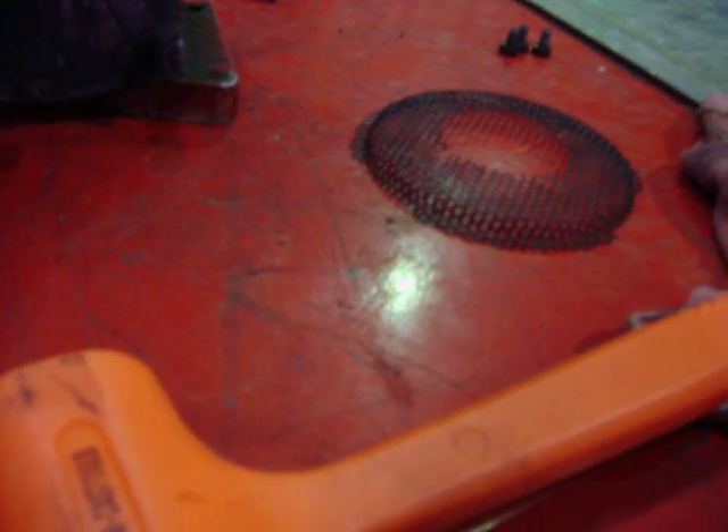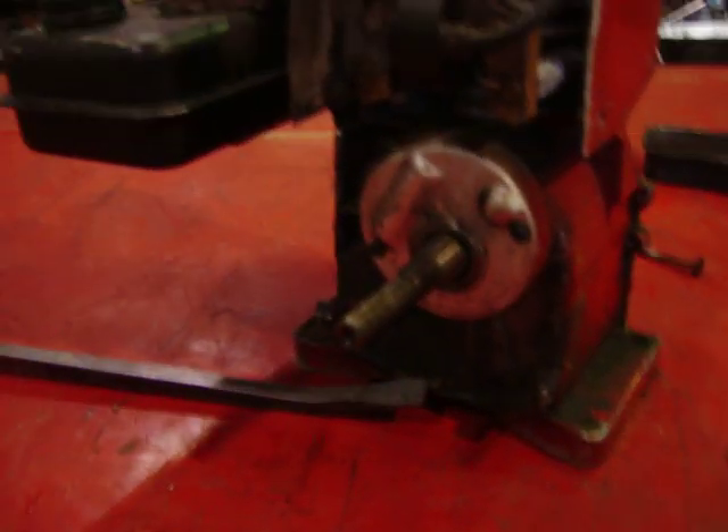There'll be a washer here, so don't lose that. And look for the key right away so you don't lose it. That's the key — it locks it in place so the flywheel doesn't slide. If you don't have that in there, the timing won't be correct. And that's it. Thanks for watching.